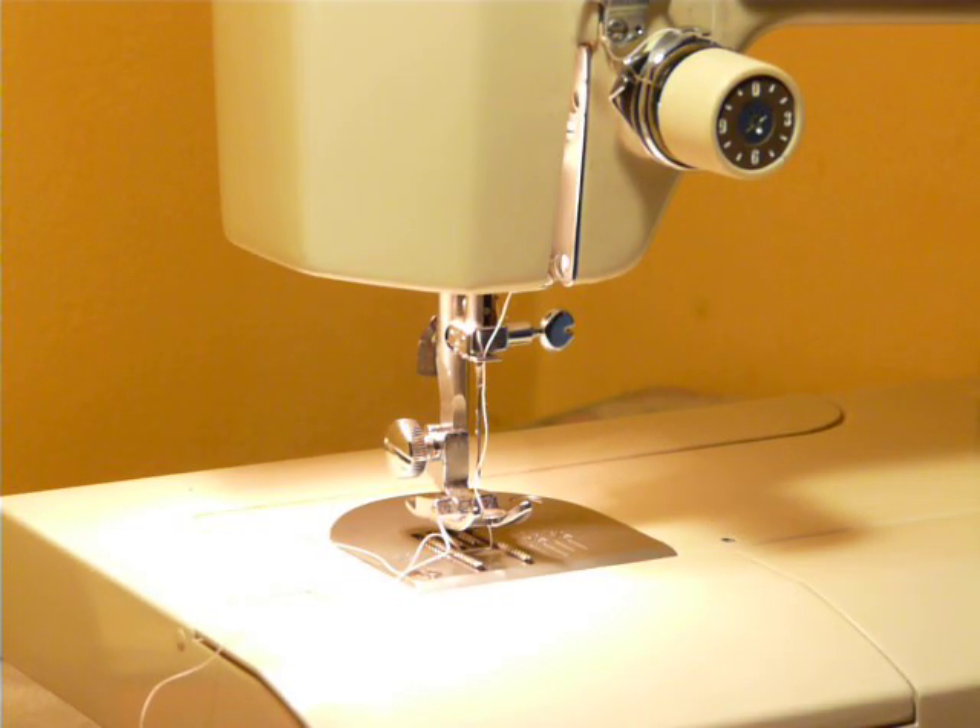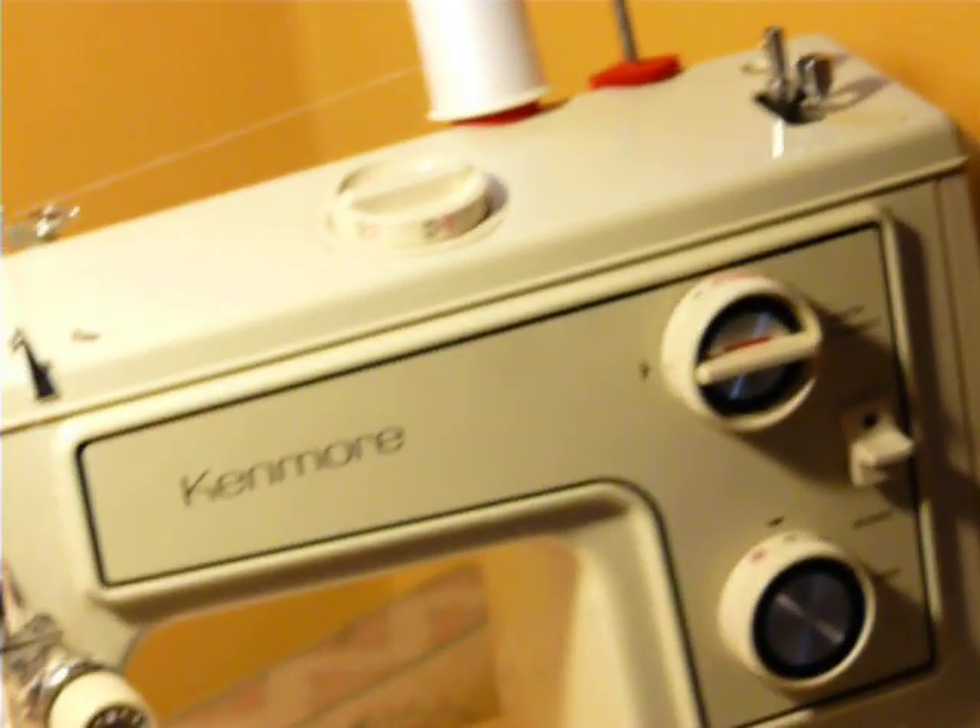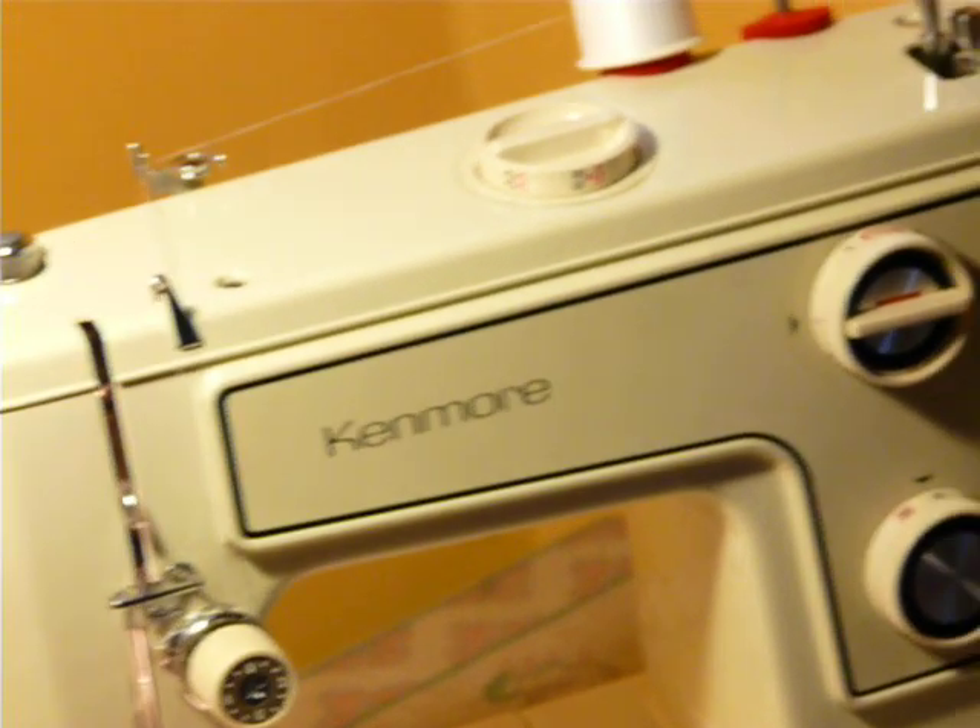And that is your Kenmore Convertible Model 1560 sewing machine.